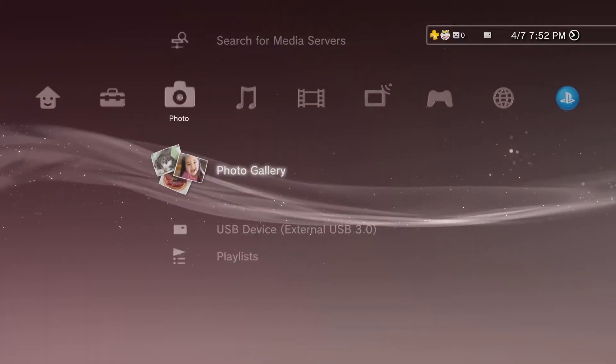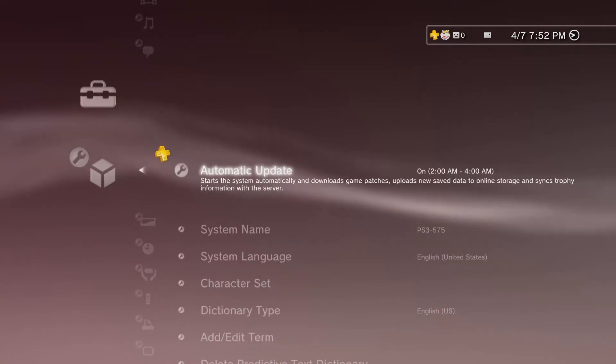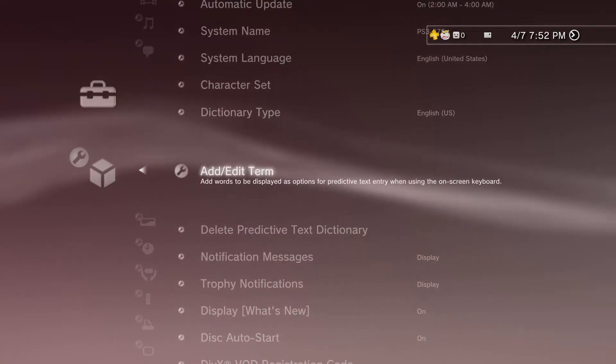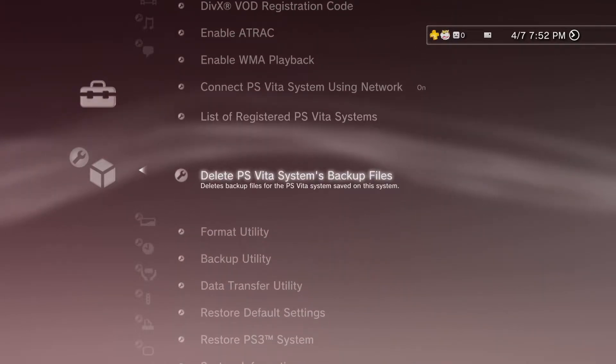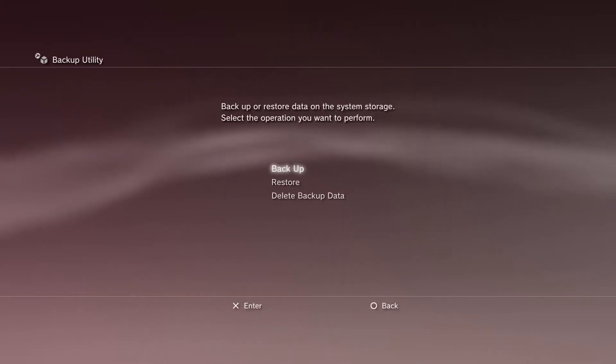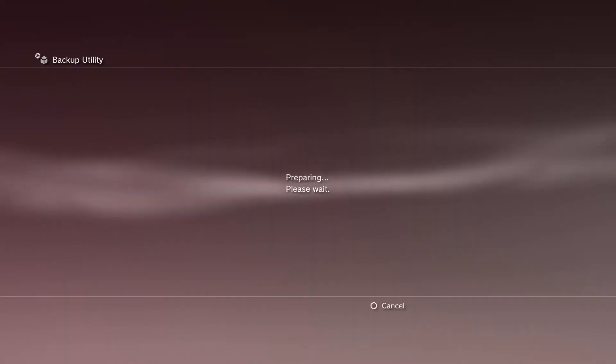On the PS3 main menu, we're going to go to Settings, then we're going to go down to System Settings, and then in System Settings we're going to go to Backup Utility. There we're going to select our hard drive that we have plugged in and initiate the backup. This is going to take a long time, so just be prepared.